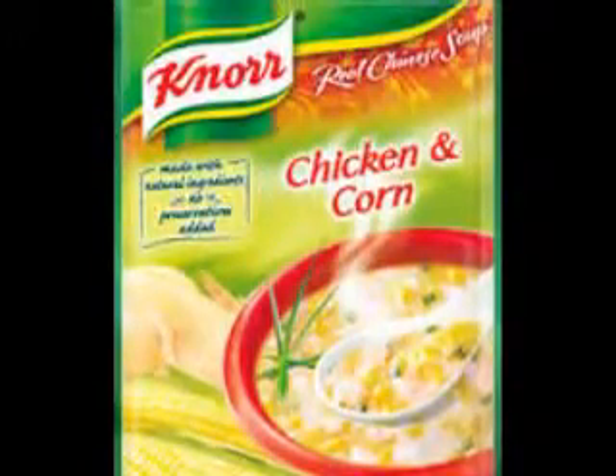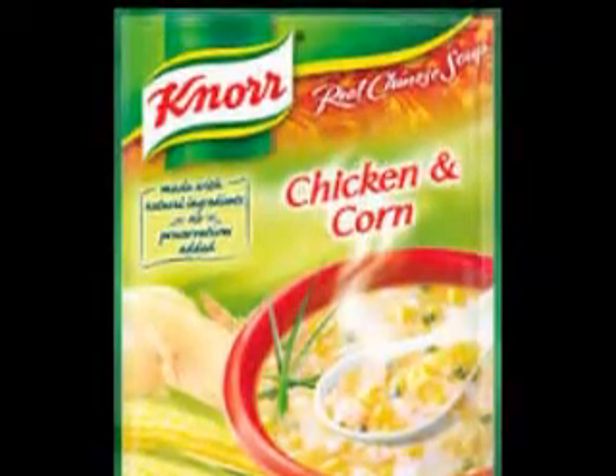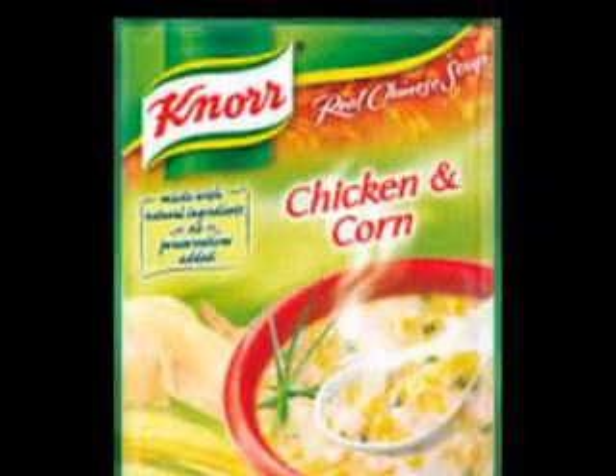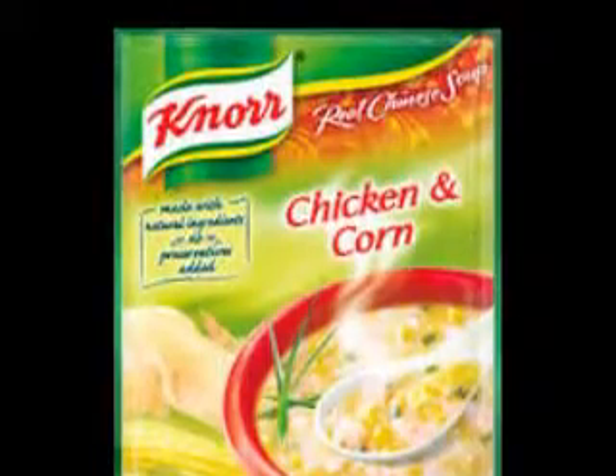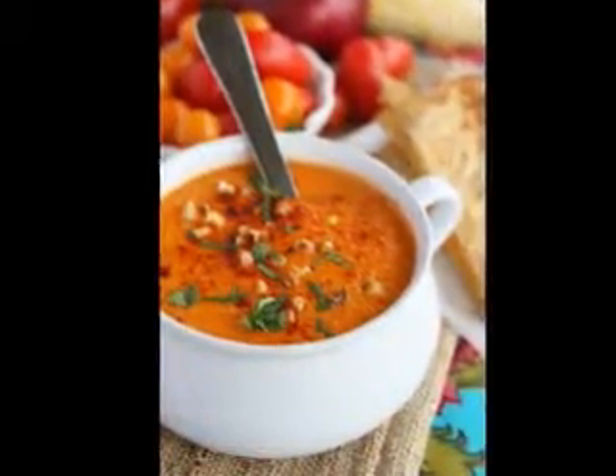Nothing is as comforting as hot soup on a frigid day. Some cooks add heavy cream, sour cream, or crème fraîche to potato soup and garnish it with extra sour cream, watercress, or parsley.